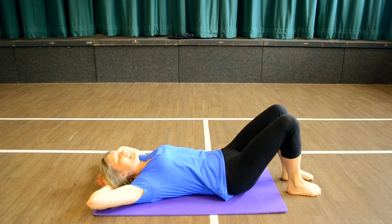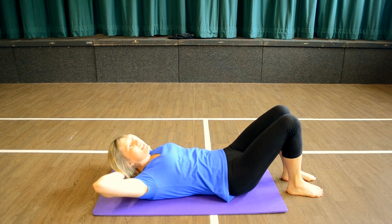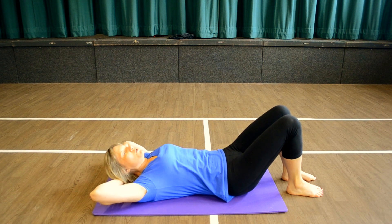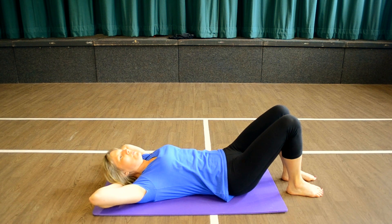Hands behind the head, relax the head back. Lift, lift, lower, lower. Abs nice and tight. Lower and lower. Good control, going up and down — there's still a pause in between. Breathe.